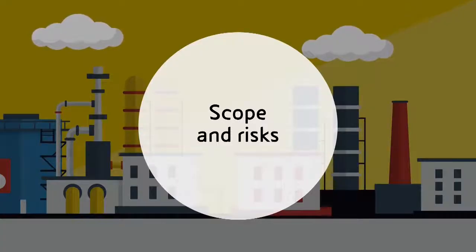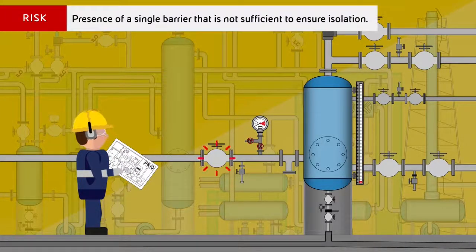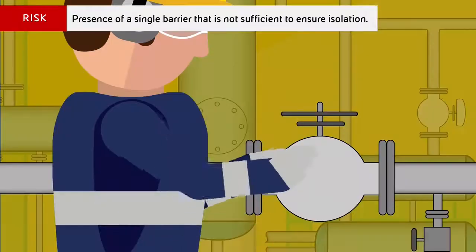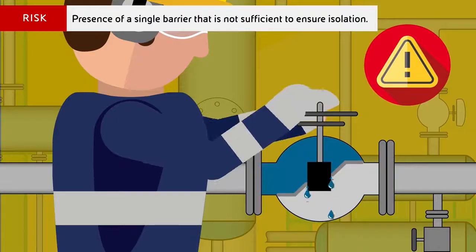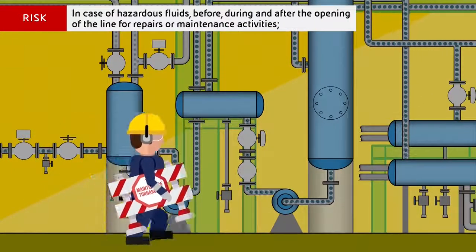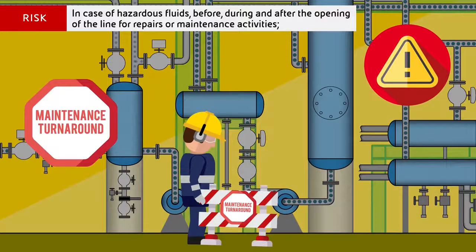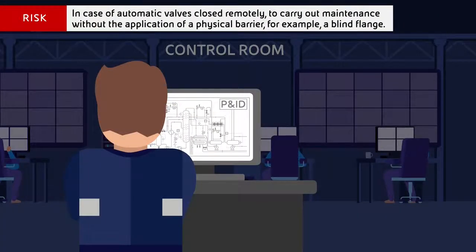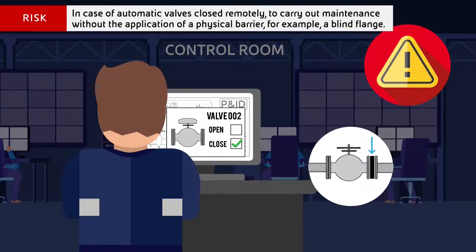Scope and risks: The risk is related to the presence of a single barrier that is not sufficient to ensure isolation. This process safety fundamental applies in case of hazardous fluids, before, during and after the opening of the line for repairs or maintenance activities, and in case of automatic valves closed remotely, to carry out maintenance without the application of a physical barrier such as a blind flange.